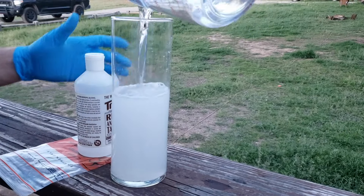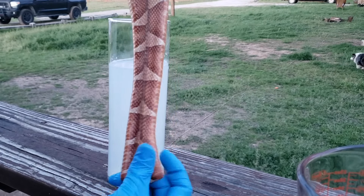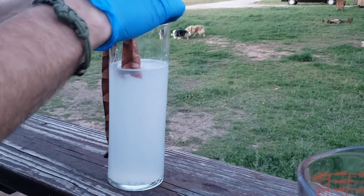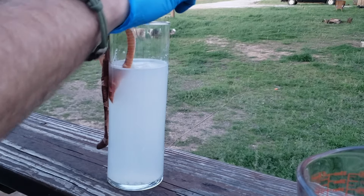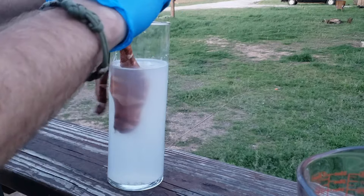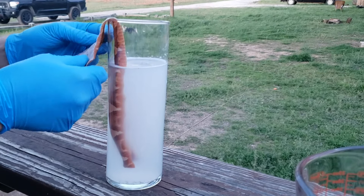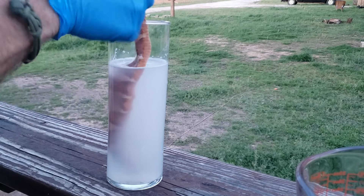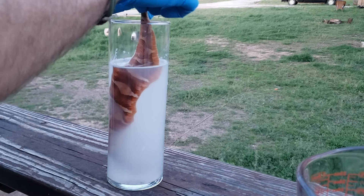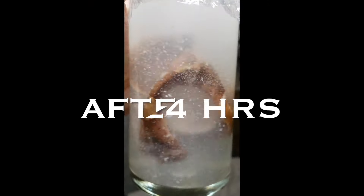Just throw it in your refrigerator for a moment if you have to wait. Use the Wasco True Tan Reptile System — it's flawless. I'll post the link so you know what to use. Just follow the directions on the bottle: mix the dry chemical with water, put the skin in, and wait 24 hours until you get a snow globe-type precipitate. Then pull it out.